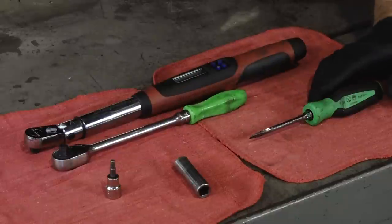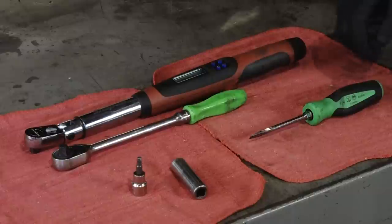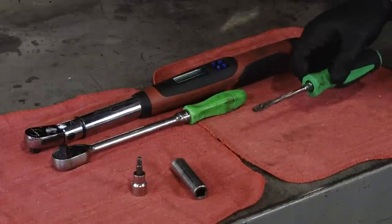Then you need a decent 3⅛ inch ratchet, a 14mm socket, then a 5mm Allen, and then just a regular flat blade screwdriver.